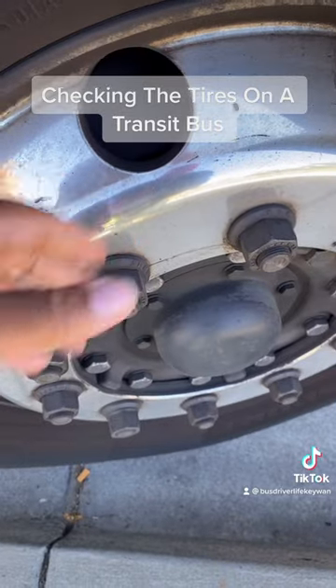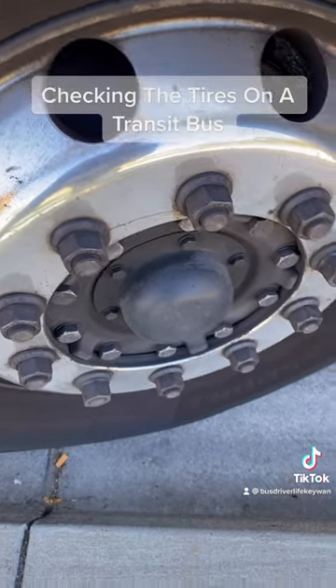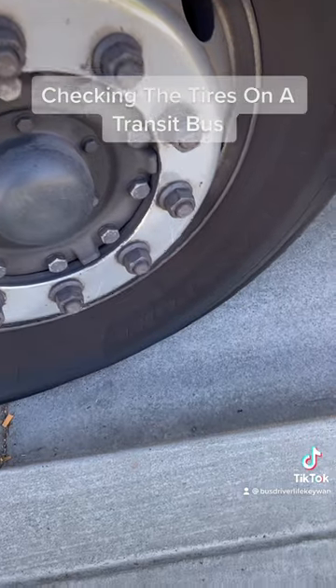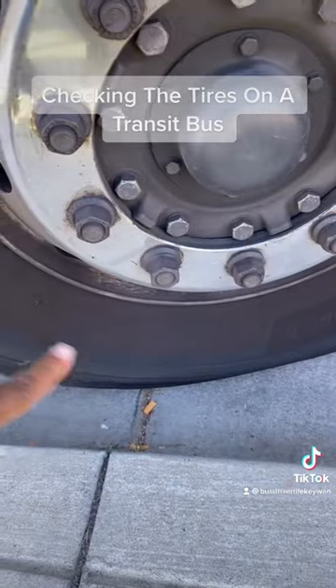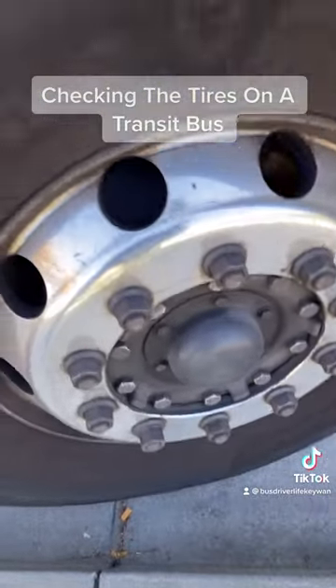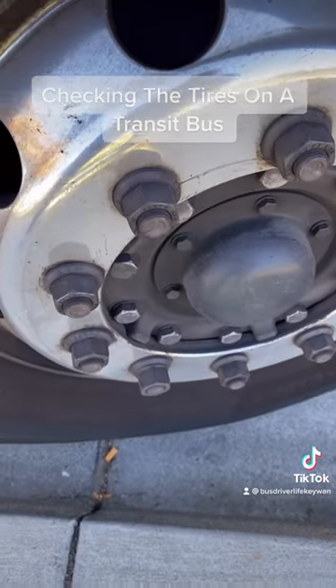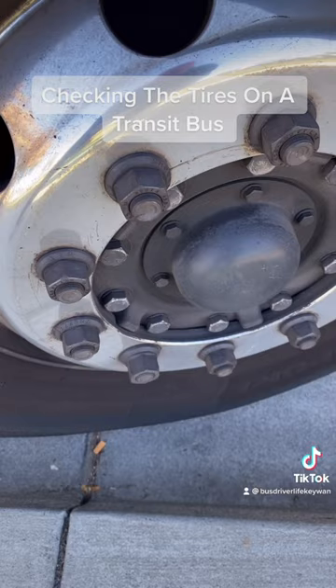We have to check the rim for any cracks, dents, or welding repairs, and we have to check the valve cap and stem to make sure it's not missing, broken, or damaged. It's way at the bottom — it's hard to get an angle to see it, but it's down there and I checked it already.